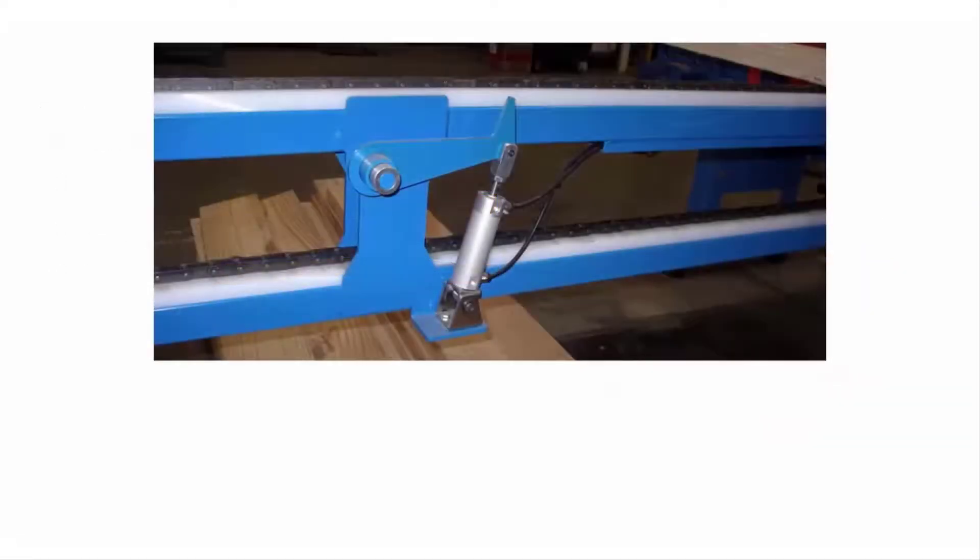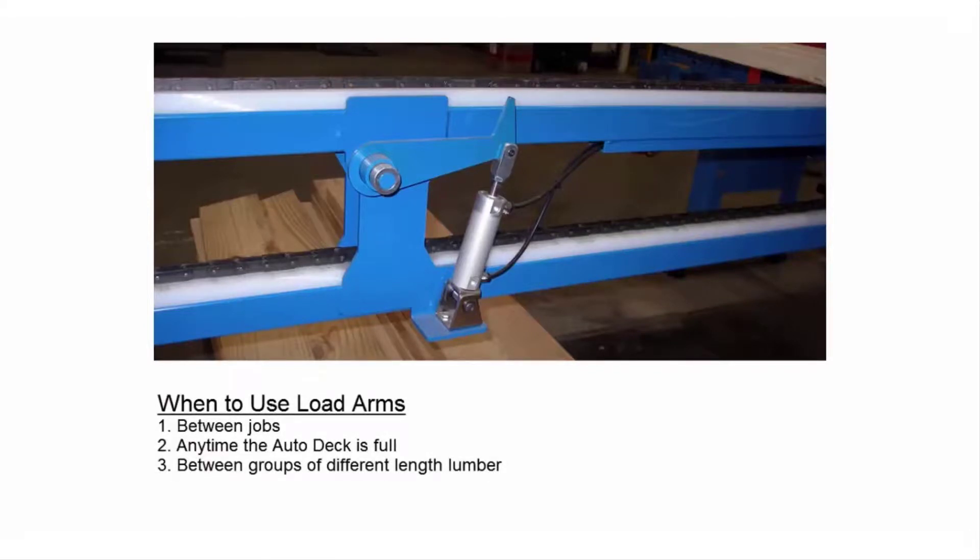Another factor that helps prevent jams is using the lumber stops. Lumber stops are pneumatically controlled using the manual switch on the Autodeck control station. You might think their only purpose is to separate two different jobs that are on the Autodeck, but they can do so much more. Use them to create space within a single job to reduce the amount of pressure on the boards as they near the load arms. This is really important when lumber lengths vary within a job. If you can provide some space between a group of short boards and a group of long boards, it will keep the long boards from misaligning as they travel the Autodeck.